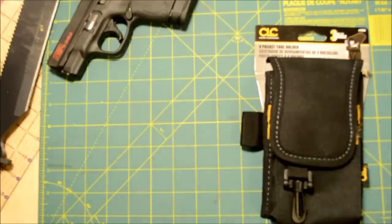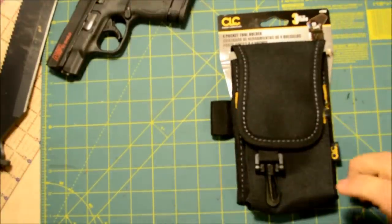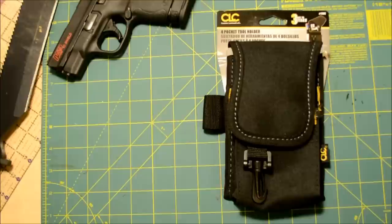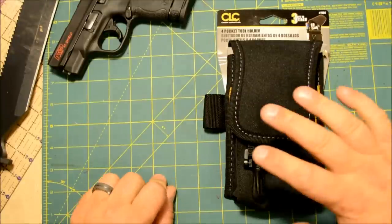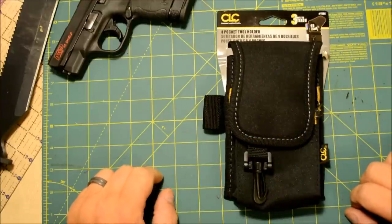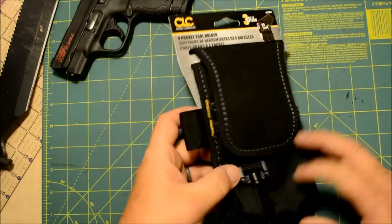Hey guys, this is Mark from No Holds Photo. Today I wanted to talk about a product I just got, which is the Custom Leather Craft number 1104. It's a pretty awesome four-pocket pouch — they call it a belt clip tool holder — and so far it seems to fit a very specific need I had, which was a way to carry my phone and a few extras when I'm out doing shoots. There's no leather on here; it's all nylon.